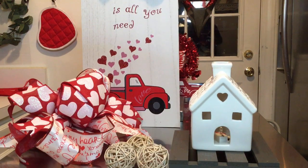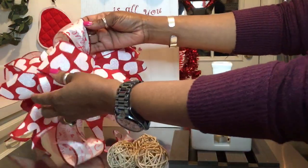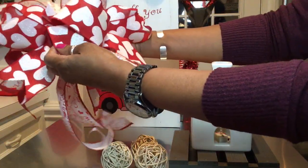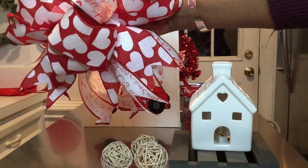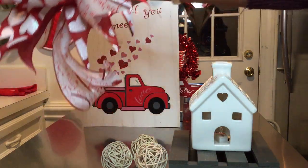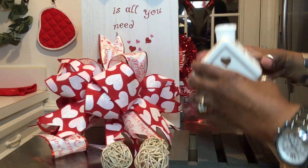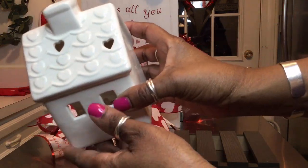Before I begin creating this vignette I'm going to briefly show you my items that I'm going to be using. The first item I have is this beautiful bow that I created for Valentine's Day, and I'm going to attach it to a lantern that I'm going to install on top of my refrigerator. I'm also going to be using this little white house — as you can see it has hearts on the roof.